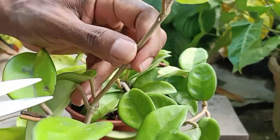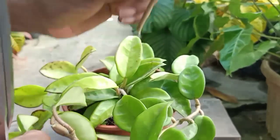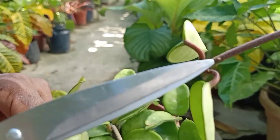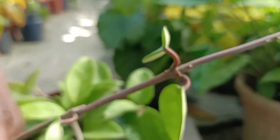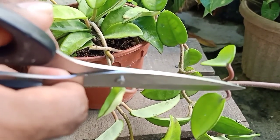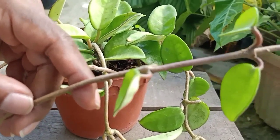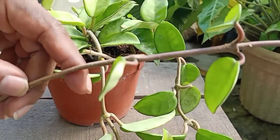Here's another one. You can see this pointy thing here — this is actually a root trying to come out from the stem. Because this is a vine type of plant, in the forest if you leave this plant on the floor it will crawl on the ground, and this stem will produce root and stick to the floor or on the tree it is climbing. So this plant either trails on the floor or it can also climb trees — it is a climbing and vine type of plant.